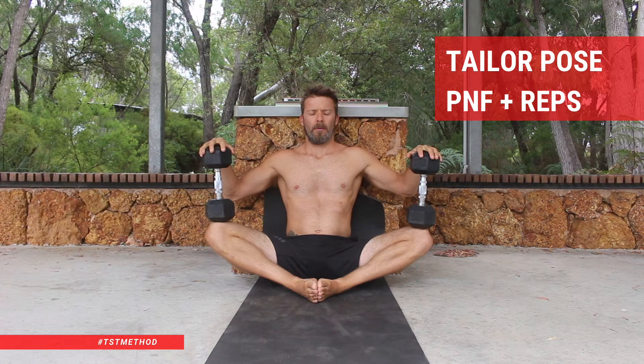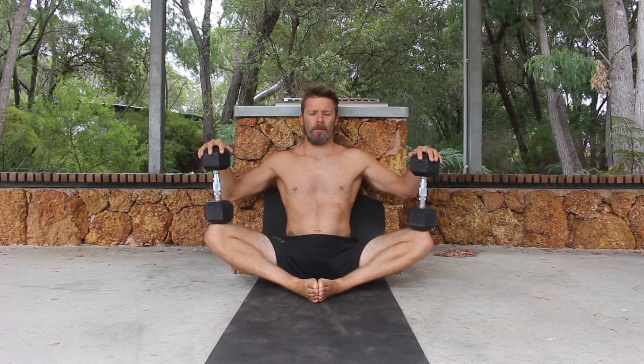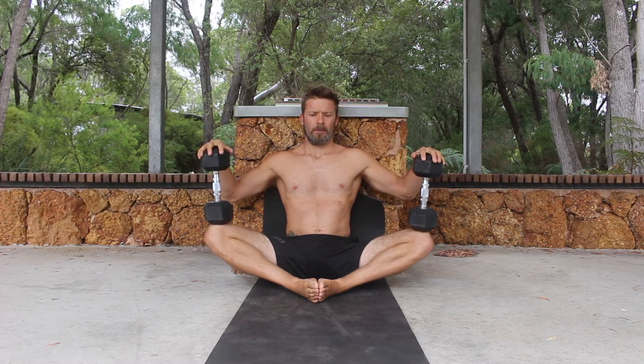Tailor Pose PNF Plus Reps. The Tailor Pose is a deep hip opening stretch that can be used to improve both pancake and middle split mobility. Many people, especially men, have super tight adductors which impacts both hip strength and mobility. In this variation of the Tailor Pose, we are going to be using a stretching method called Proprioceptive Neuromuscular Facilitation.